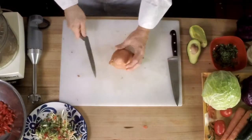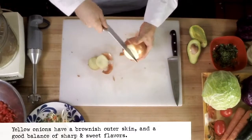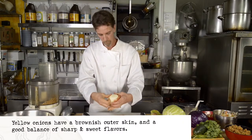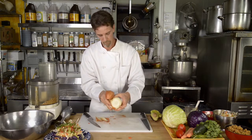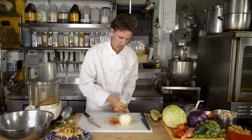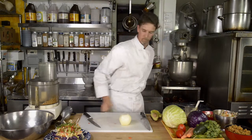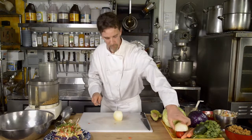Next, we are going to take a white onion — or yellow onion — and peel it. We're only going to use half for this size batch.